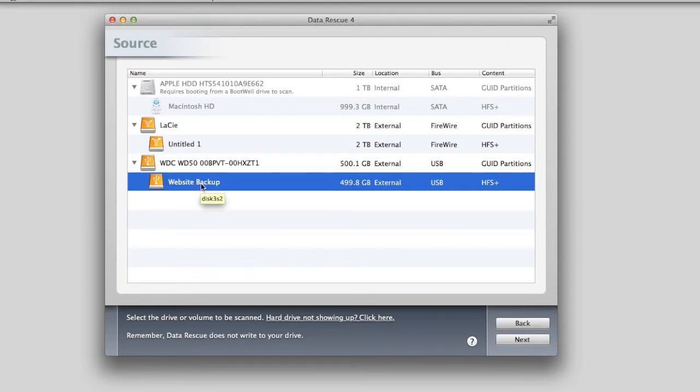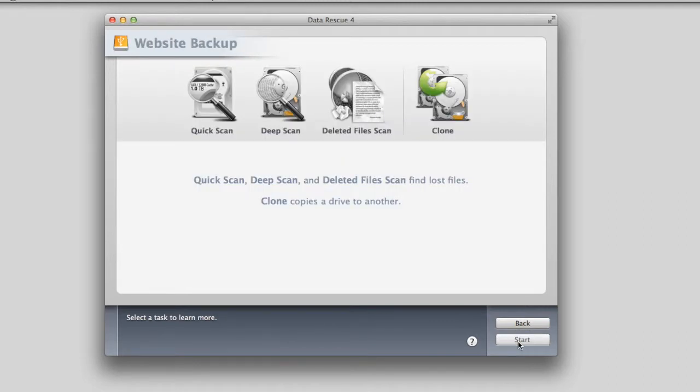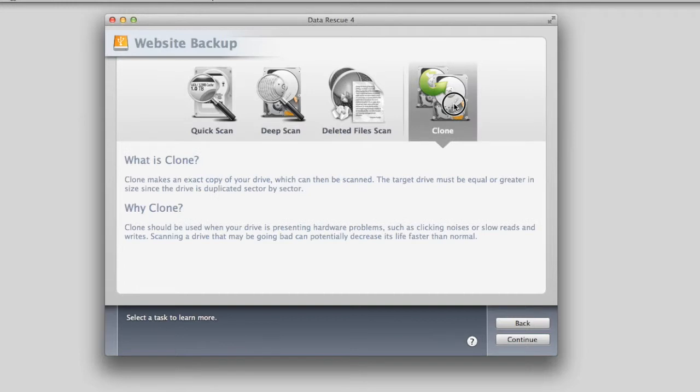Select the drive that you want to clone and then click Next. Select the Clone Tool icon and click Continue.